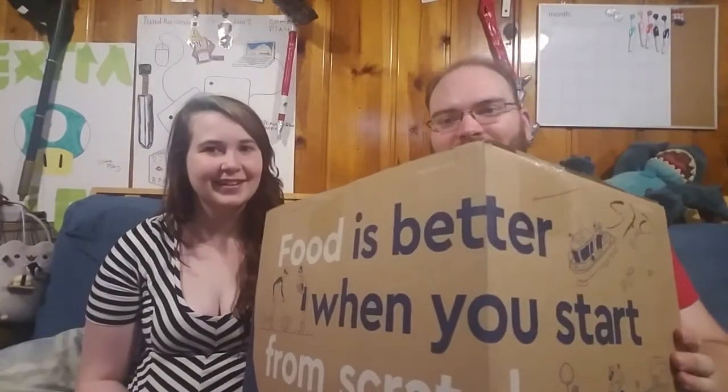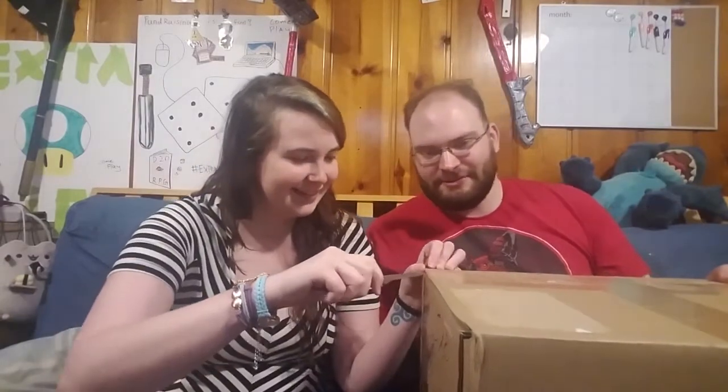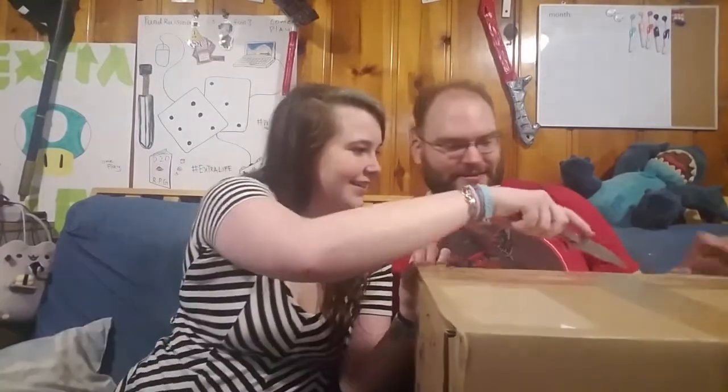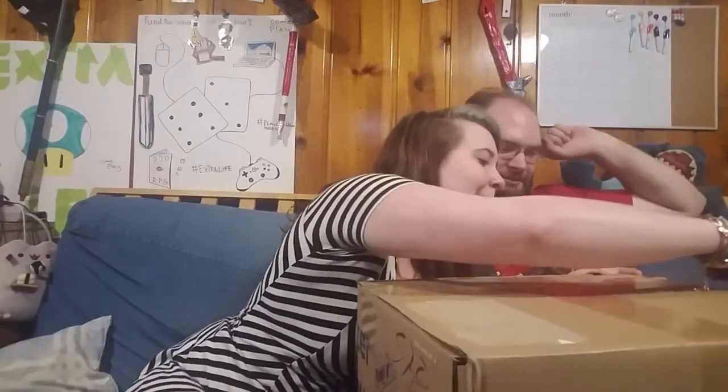It says food is better when you start from scratch. So you got a knife? Yes I do. You're gonna stab me, dear lord. I'm scared. You're scared? I'm scared. You're a skirt.